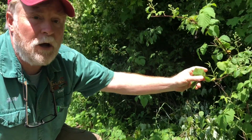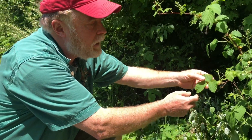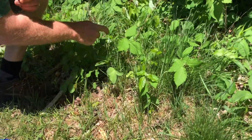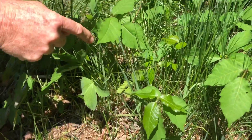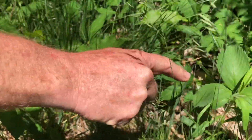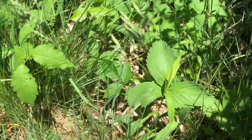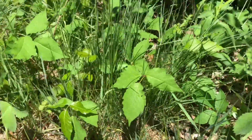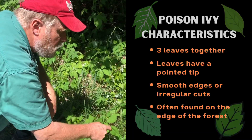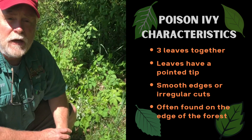Poison ivy needs a certain amount of sunlight, so it likes places with plenty of sun that aren't being mowed. This plant right here doesn't match — it's got a soft toothed edge. This is actually a blackberry bush, and they taste good in summertime. But if you look down lower to the ground, you can see poison ivy in one of its common forms: three leaves with edges that are either smooth with a point, or have some irregular cuts. Right next to it is wild strawberry again — you can see the saw-toothed edge. So the trick for identifying poison ivy: always three leaves, always a pointed tip, either smooth or a few irregular cuts — but not sawtooth.